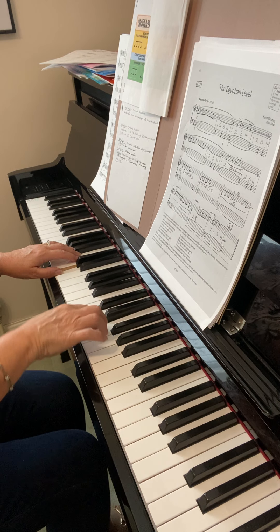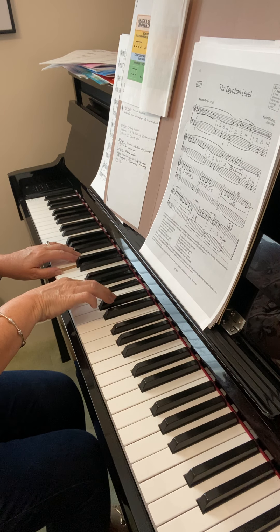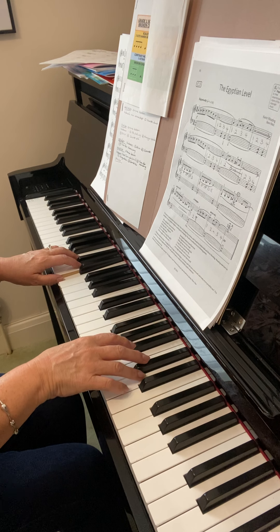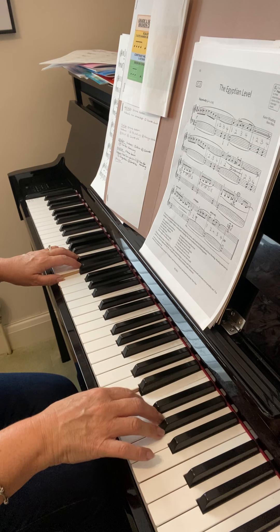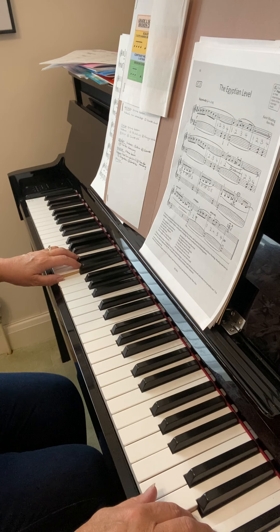And turn. Three, two on the black keys. One, two. Play this very gently — we haven't really done the dynamics, but the ending is meant to be very, very quiet. So make it as quiet and atmospheric as you can.